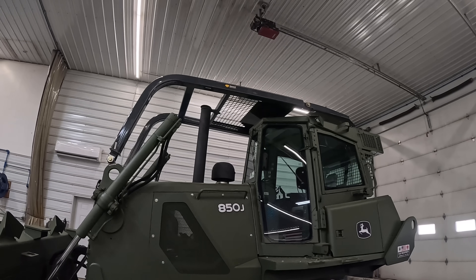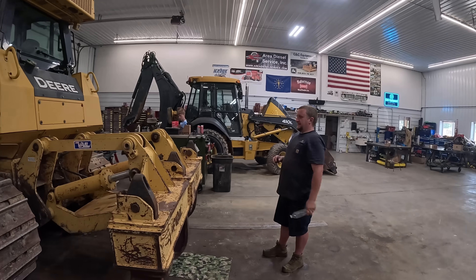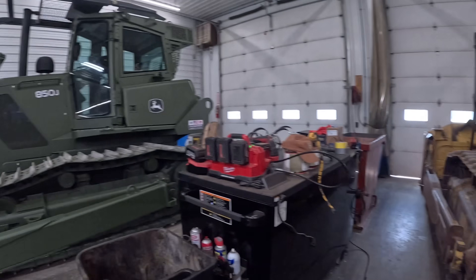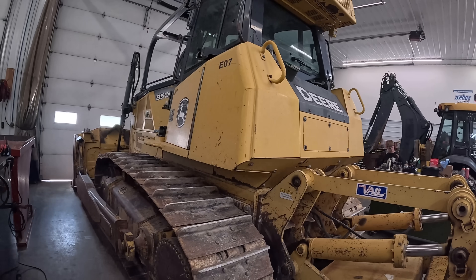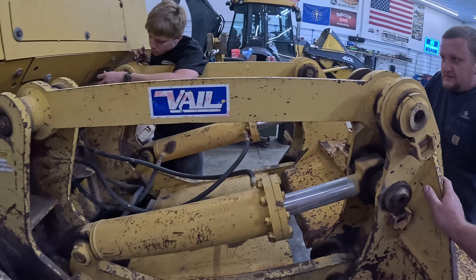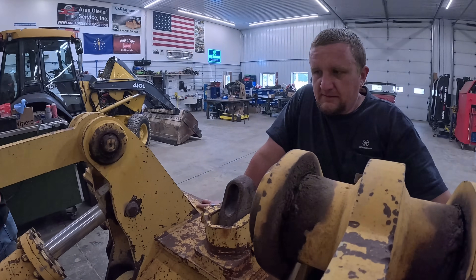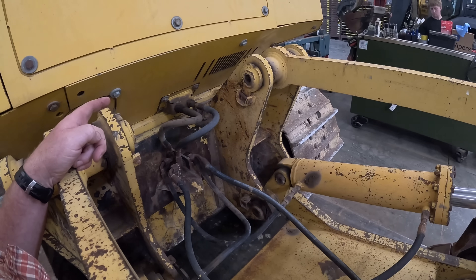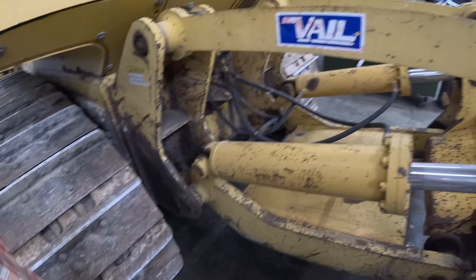Tucker got done welding all that. We've got to get that propped up and take it over next door to get painted. But look what's behind me — another 850 I bought last week in Pennsylvania just showed up late last night. We're going to take the ripper off this one and put it on the other one. The only problem is it's the wrong color — this 850K is like 2013 or 2014. It's a not bad looking ripper. The plan is to pull the pins out, separate it, get it washed and painted, then pull it back onto the other tractor.